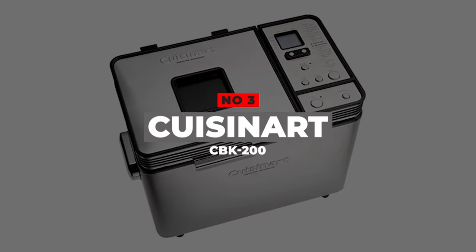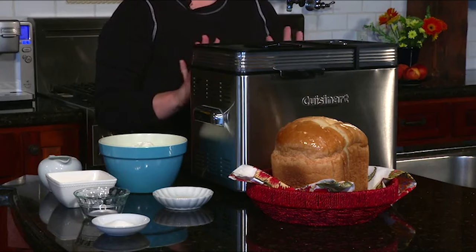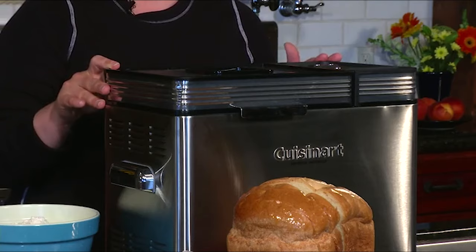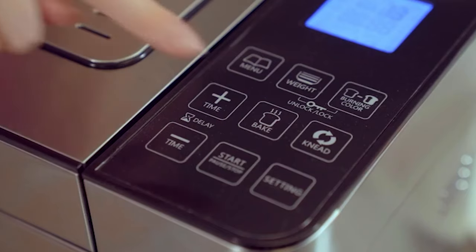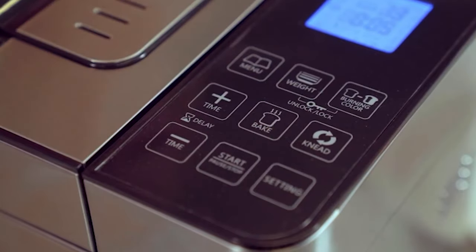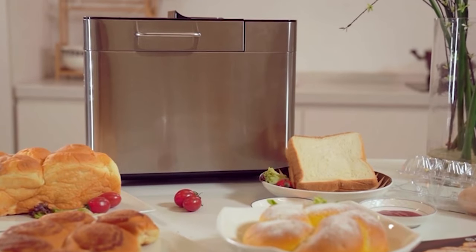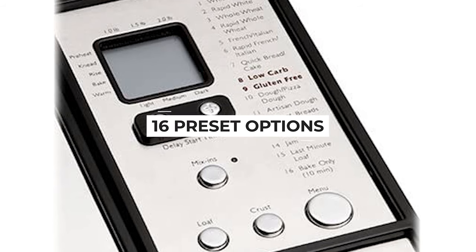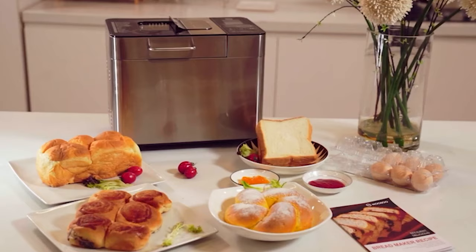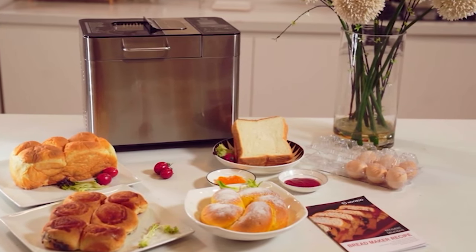Number 3: Cuisinart CBK200. There aren't many convection options out there, but the Cuisinart is by far the best of the bunch, and it's reasonably priced. It makes a lovely, evenly browned loaf, and its overall results are second only to the Zojirushi. The most obvious advantage is the convection fan system, which spreads heat evenly and rapidly all around the oven interior, producing a perfect crust that few other home bread machines can manage. It also comes with 16 preset options, including low-carb and gluten-free, plus an included recipe book with six recipes each for low-carb and gluten-free breads.